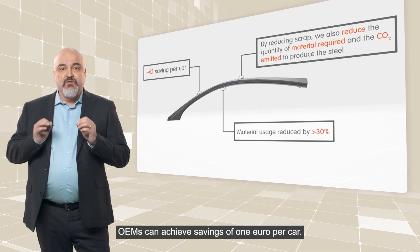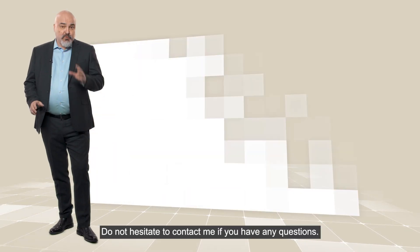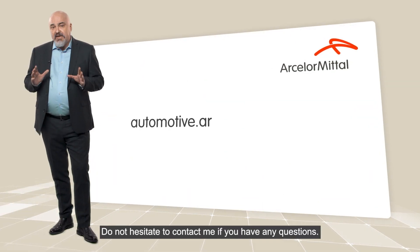OEMs can achieve savings of 1 euro per car. Thanks for watching. Do not hesitate to contact me for any questions you have.